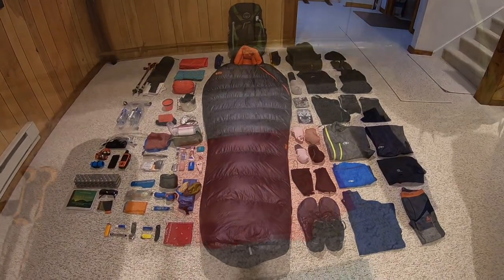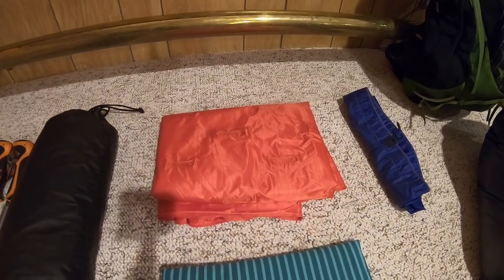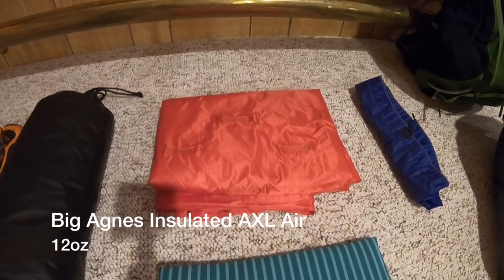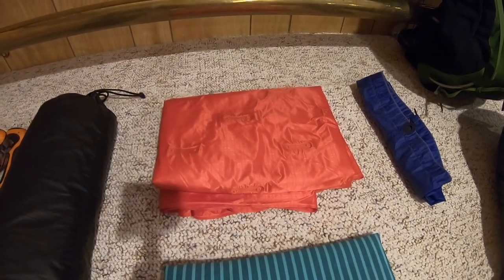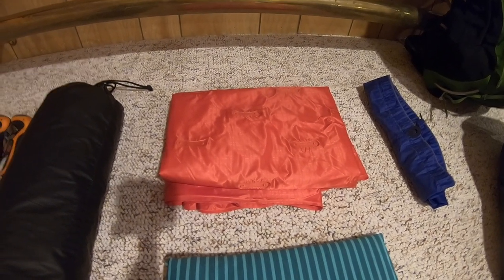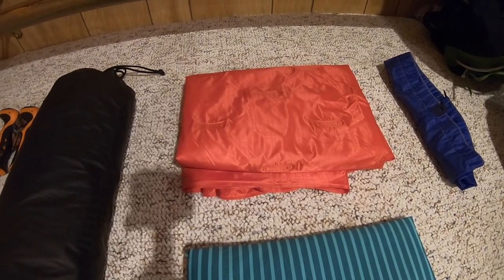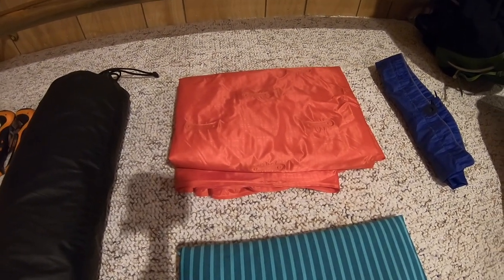I need to bring a good, comfortable sleeping pad with me. The pad of choice is the brand new Big Agnes Axel Air Sleeping Pad — their insulated model, rated down to 15 degrees. I just did a review of this where I was able to take it for an overnighter. It's only 12 ounces, so incredibly lightweight but gives you really great comfort and really great dimensions.